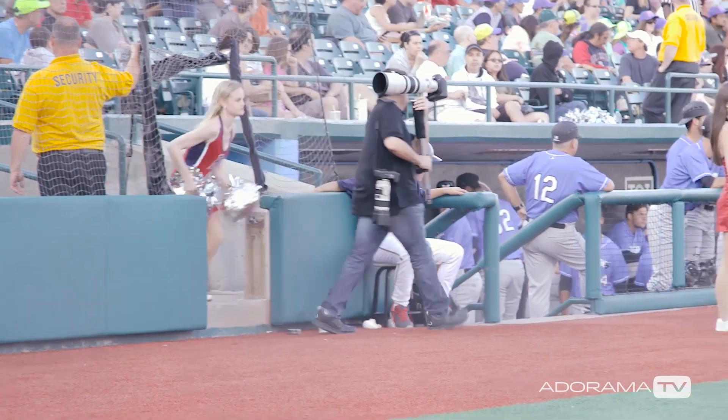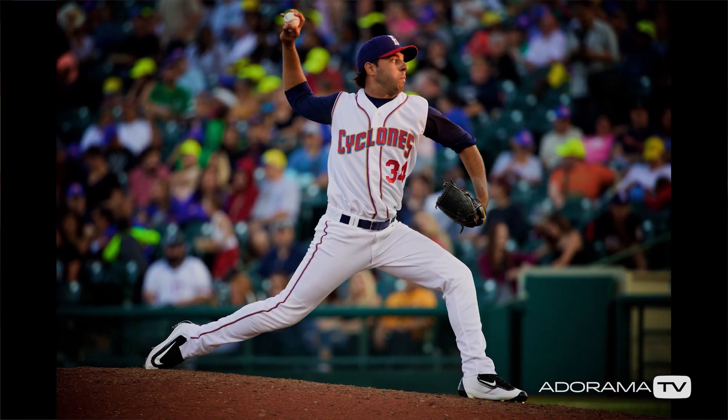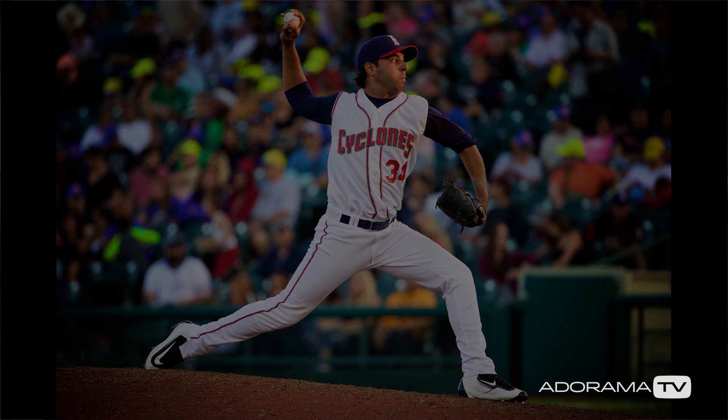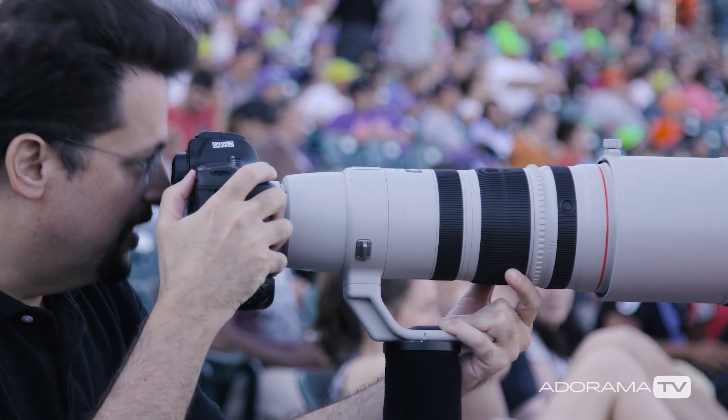What you can do is go down the field a little bit and try to find an area where you can shoot around that net and get a clean shot of the subject. Sometimes you can't do that without being on the field of play or really angering the refs, and you don't want to be that parent.